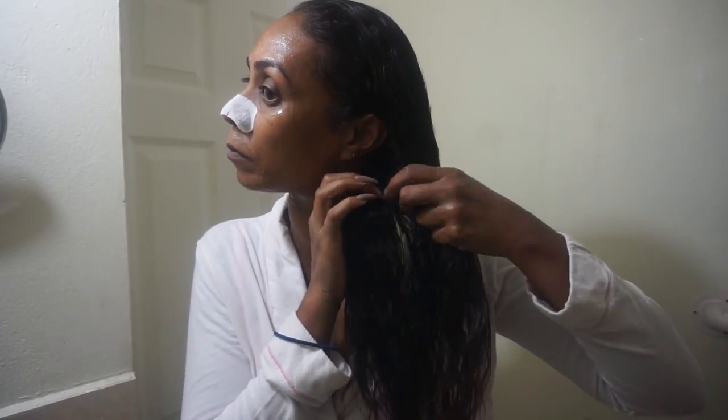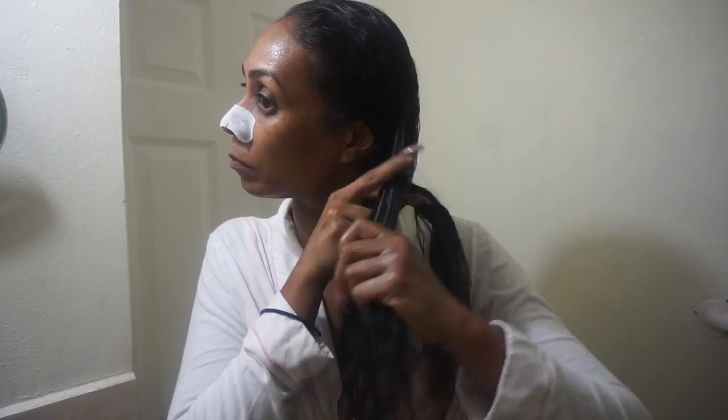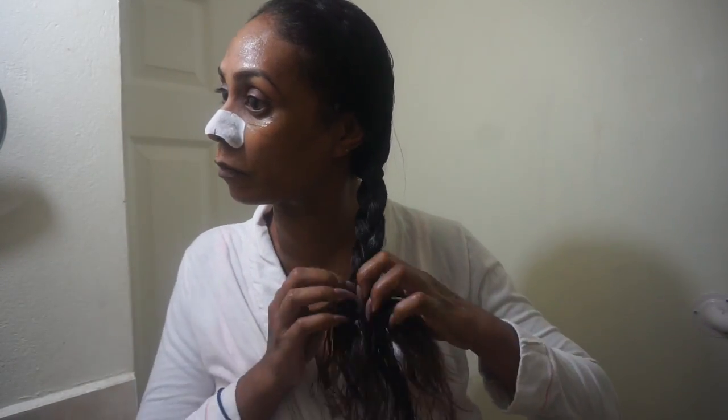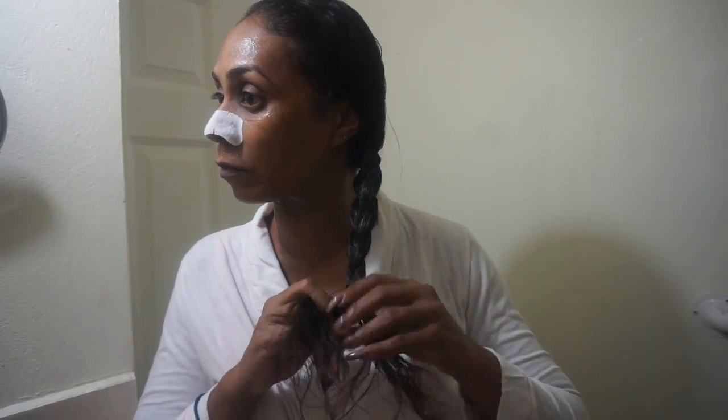Afterwards I braid my hair in a simple braid just to keep my hair locked in overnight. After a while I take one of my Shishido pads — I recently hauled these as well — and I use them to wipe off the excess mask from my face, basically removing what can't be absorbed.